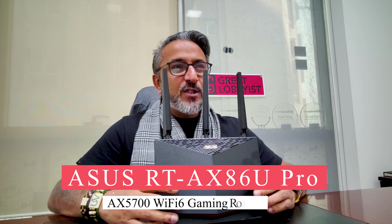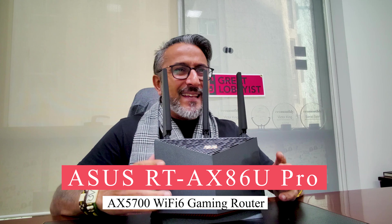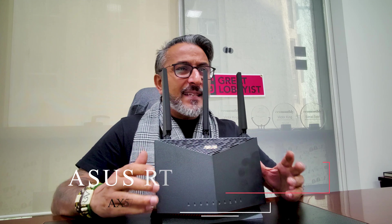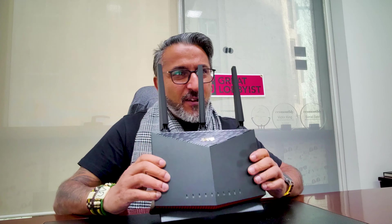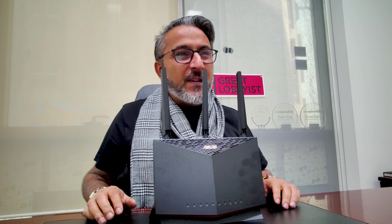Welcome back. I have just finished unboxing the ASUS RT-AX86U Pro. This is an amazing AX5700 Wi-Fi 6 gaming router. What is so unique about it is not just the look and feel — it packs a lot of power. This is PS5 compatible and it has a dedicated mobile gaming mode. Beat that, gamers. This is a fantastic experience.